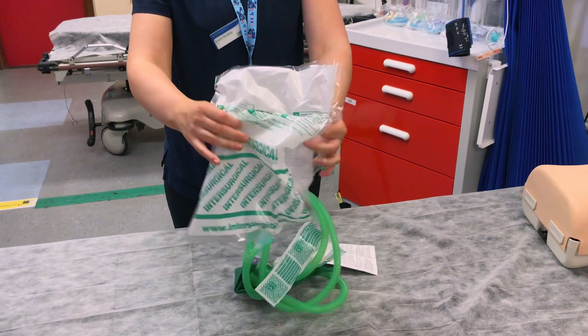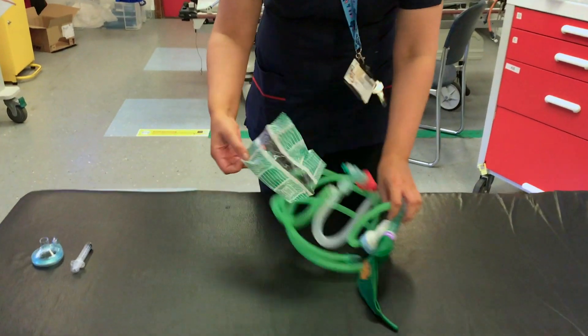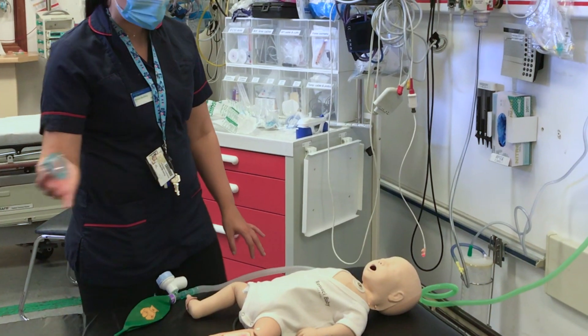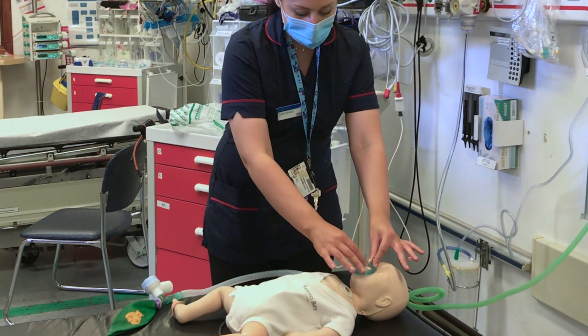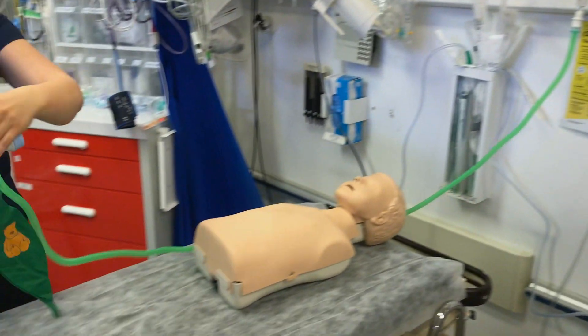Open the C-circuit bag — it's easiest if you open it onto a hard surface, otherwise the stuff just goes everywhere. Don't lose that little bag inside, as it contains a white rubber attachment that allows the C-circuit to be attached to the wall oxygen. Take the red bung off — this is where your mask is going to go. Size up your mask, making sure it covers the bridge of the nose but not the eyes, and goes below the lower lip but not overhanging the mandible. Inflate the cuff of the mask with some air to get a really good seal.